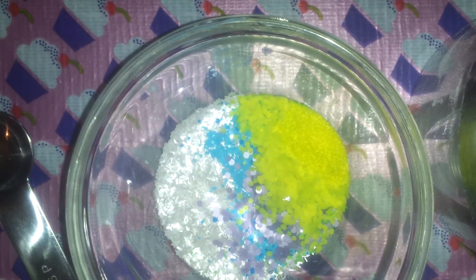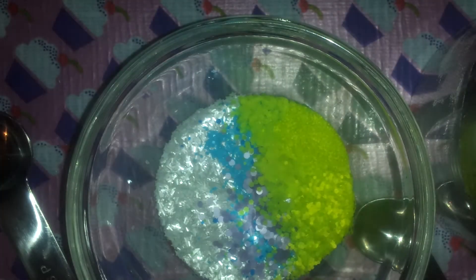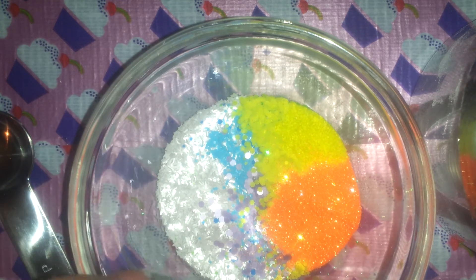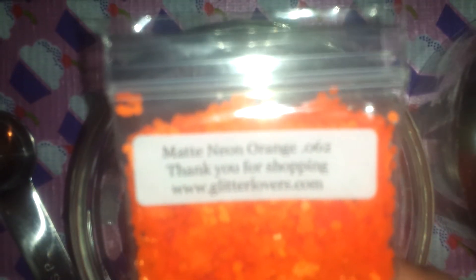And from Glitter Unique, neon yellow hexes in a 0.40. I wish I had more orange neons but I don't, so this is some orange fine neon from Glitter Lovers — it's so pretty and iridescent. And then I have matte neon orange hexes, 0.62.